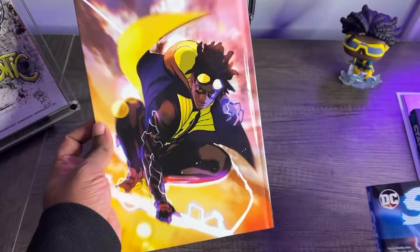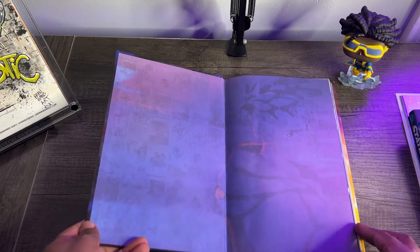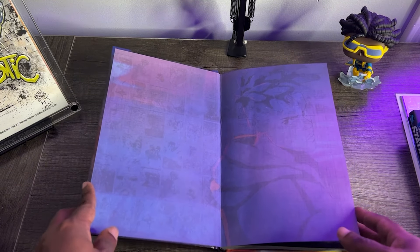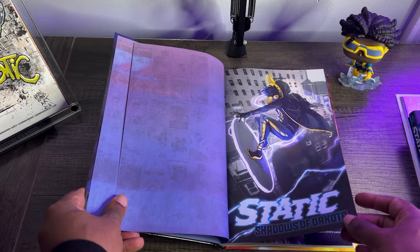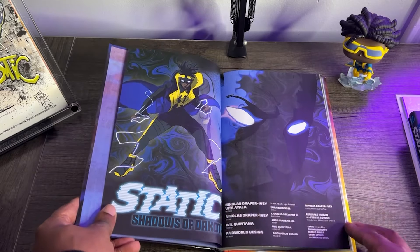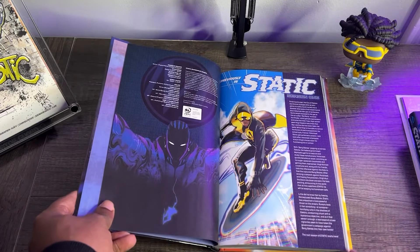I feel like this sells the hardcover a little bit better than the front does, but hey, first issue cover — can't really go wrong. I've already stretched the spine. Let's take a look at these beautiful end sheets, keeping that same sort of scheme they had with all the other Milestone Returns titles. Love the sort of blue and orange tones here. Static Shadows of Dakota — little title page, we got your credits, all this done by Nick Draper-Ivy. And we even get a nice little wrap-up page for Static Season 1.